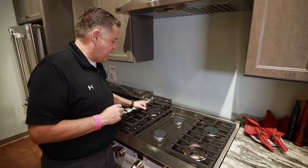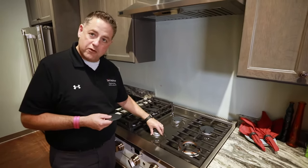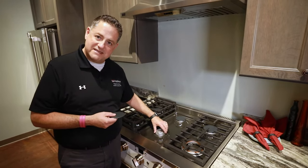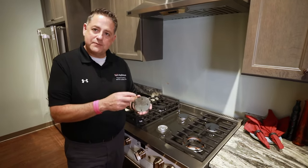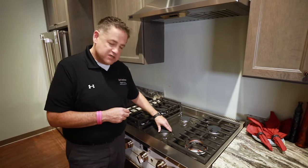Most gas ranges have caps that sit on top of the burner. You want to make sure your base burner, if it's removable, is sitting in place. A lot of caps either have clips or they set down on top of the burner, so you want to make sure those are locked in place.